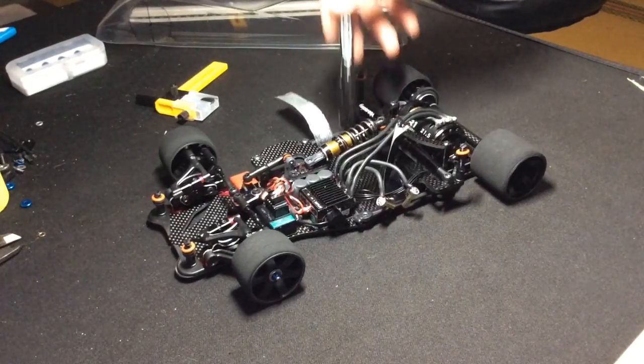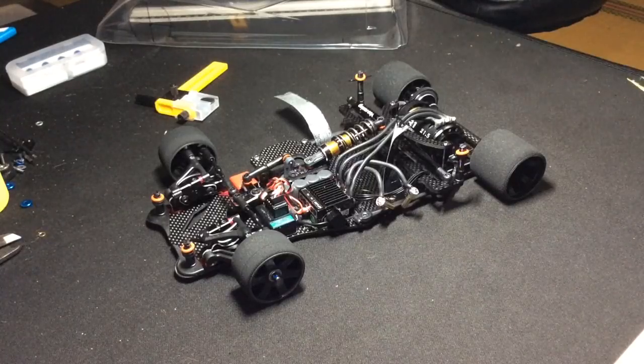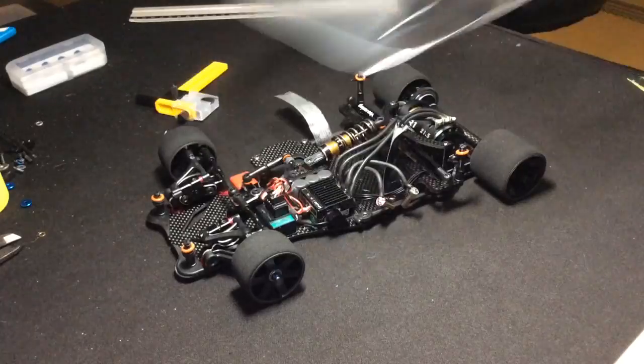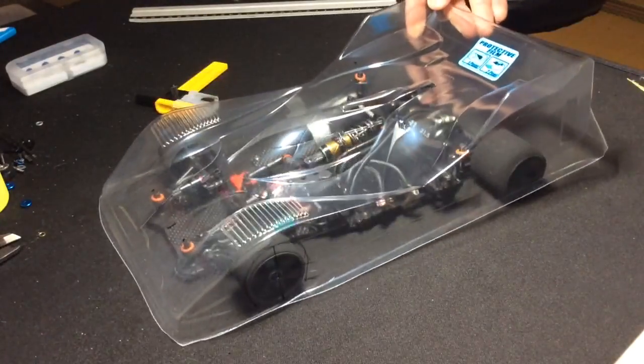You could also put in a battery if you want, but for demonstration purposes I'm going to leave the battery out. So the axles are spaced out front and rear, evenly left and right, and the body posts are cut. Now let's put the body on.